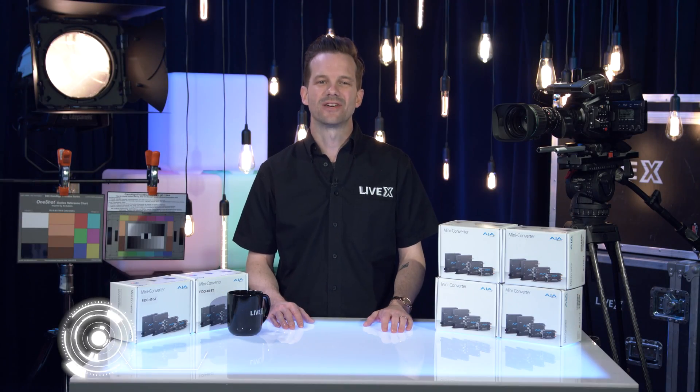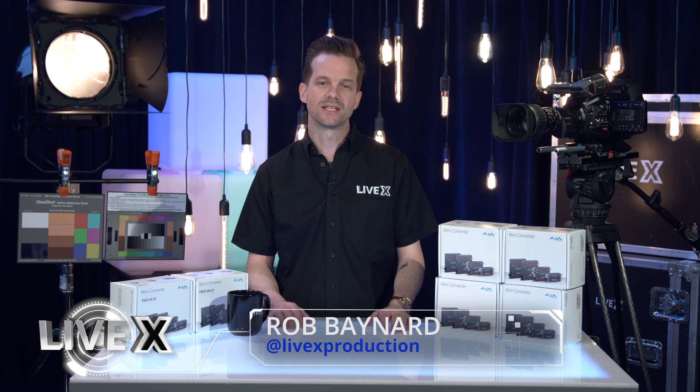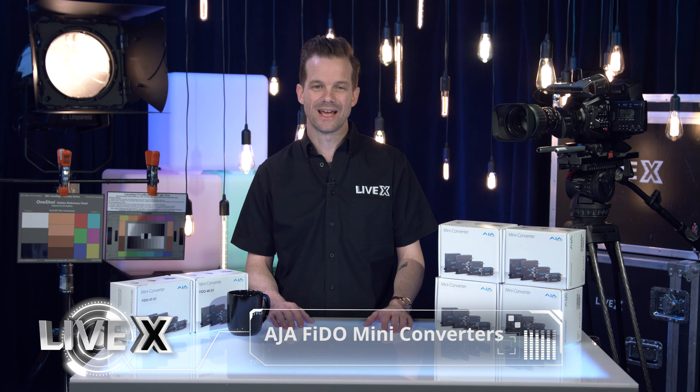Hey guys, Rob Boehner, producer at LiveX here, and today I'm going to be unboxing the Fido MIDI converters from AJA.